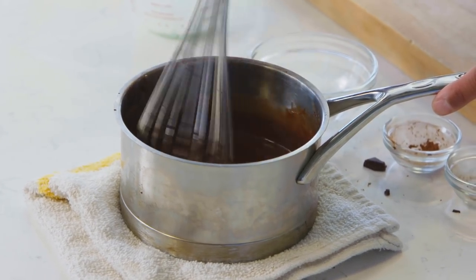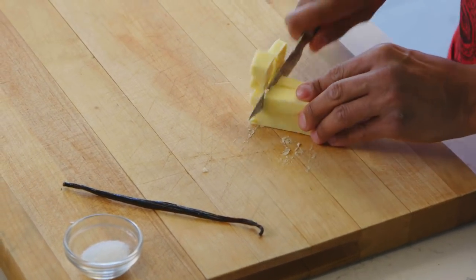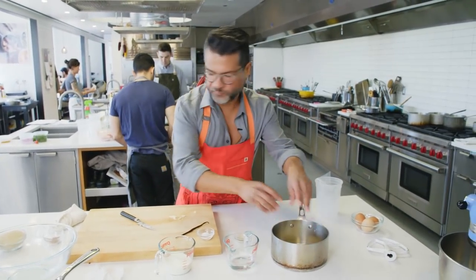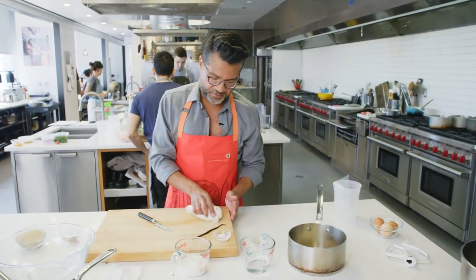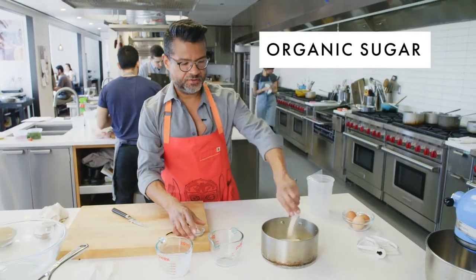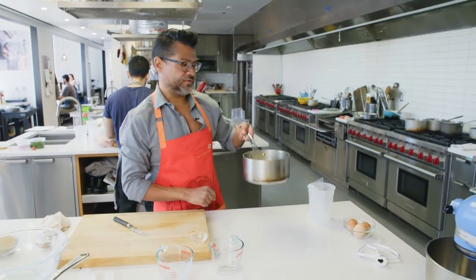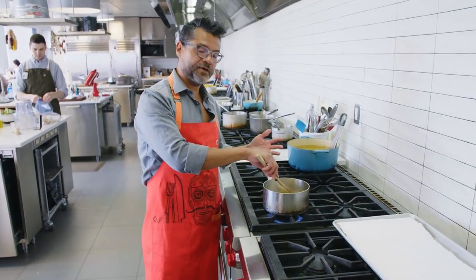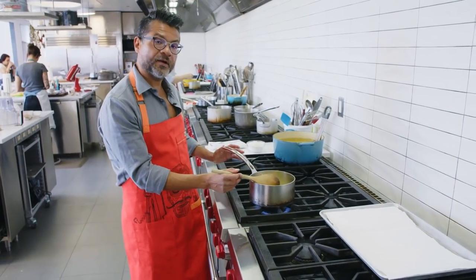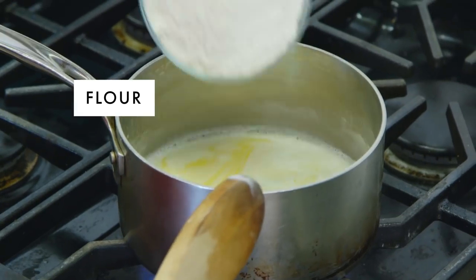While our sauce is cooling, I'm going to start the dough. Just take this butter and cut it in small pieces. We're basically making a really simple choux pastry — this is the kind of dough that is used for cream puffs and eclairs. We're going to put half a cup of water, half a cup of milk, sugar, some salt, and the other half of the vanilla bean. We're going to take this to the stove — all we really want to do is bring the milk to a simmer and melt the butter. As soon as you see all the butter melted and some bubbles starting to form around the edges of the pot, we're going to throw in our flour.